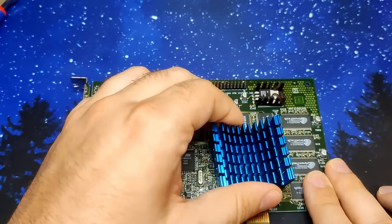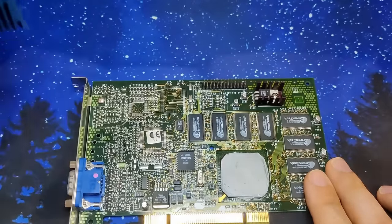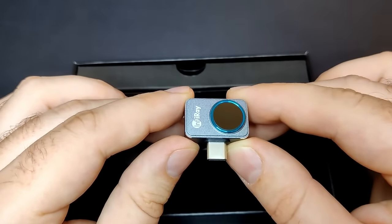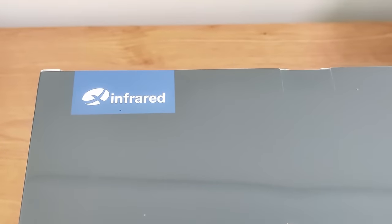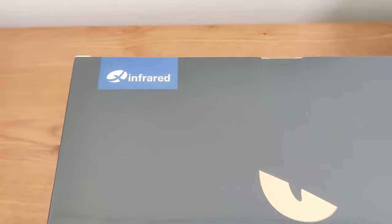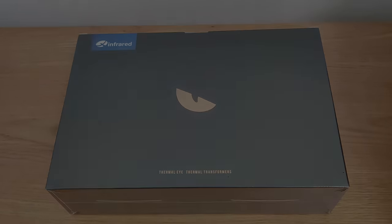Once I hopefully succeed with this modification, we are going to measure the heat generated by the card. But instead of using the P2 Pro thermal camera that I have used in previous videos, we are going to use the T2S+, a new offering from X-Infrared. The camera was provided to me and I am curious how it performs, but more about this later once we are done with the modification.